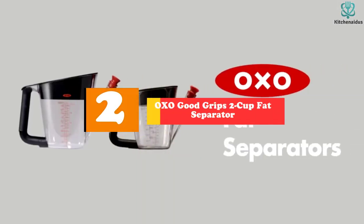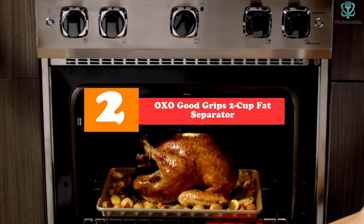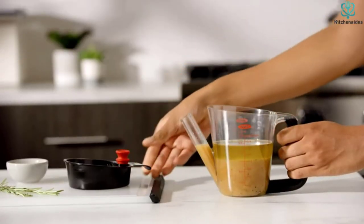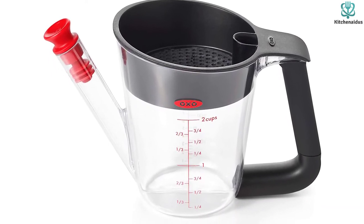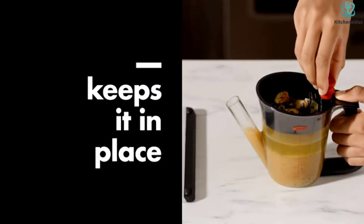At number 2, we have the OXO Good Grips 2 Cup Fat Separator. Do you really need a 4-cup fat separator that will take up space in your cabinet, or is a smaller one a better buy for the smaller turkeys and roasts you make? This has the same design as the standard spout-style fat separators, but in a smaller size that's easier to store. If you're making a lot of gravy, you can simply fill it twice.